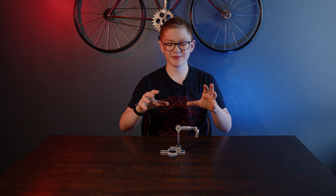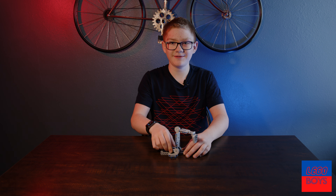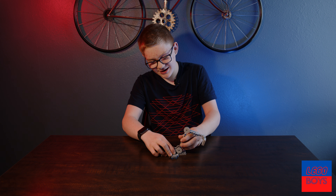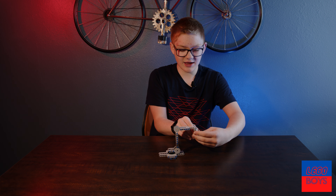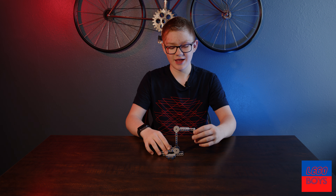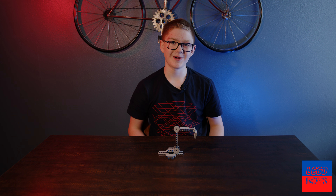This is robot arm prototype number one and it has five different ways to move — like that, like that, like that, like that, and like that with the claws. But it's a little small and it's a prototype, so we made this.